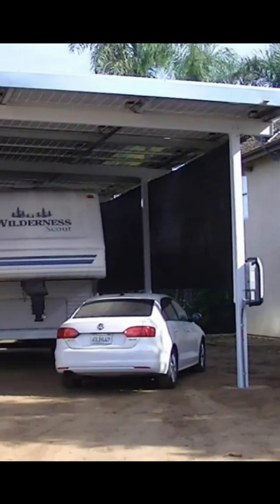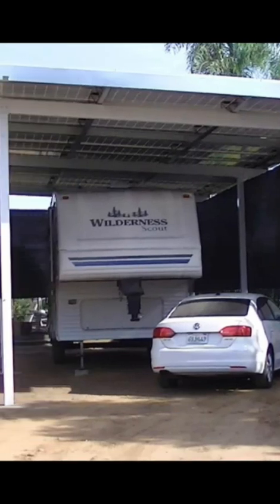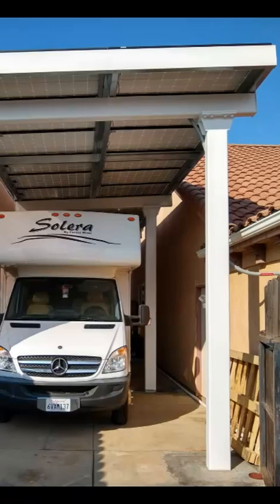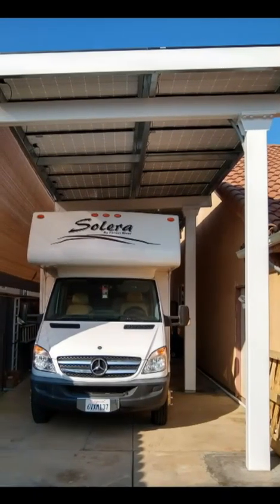We also built them high enough to build an RV cover for their trailer, and it gives good rain and sun protection. It's great protection for their RV and the shade cloth adds extra protection.